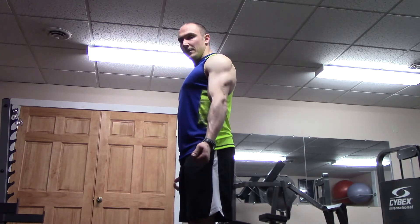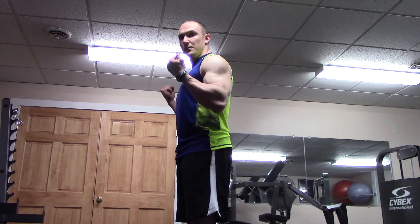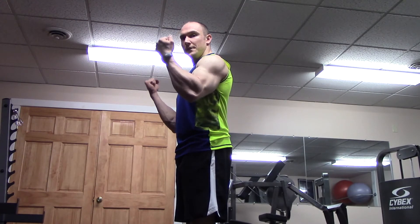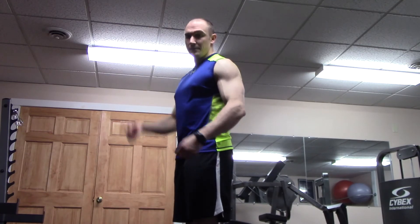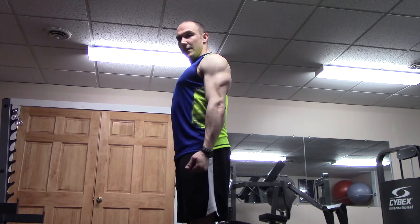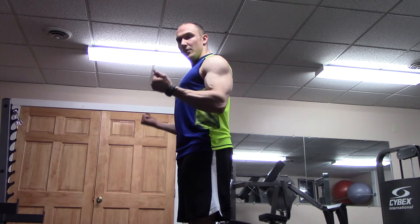What you want to do when you start your bicep curl is roll your shoulders back, lock them into position, and literally hinge at the elbow only — just like that. You don't want your elbows going forward. That's a controversial topic because people argue you can still develop your biceps that way, but for the basics and developing the biceps to their maximum potential, lock the shoulders back into external rotation and lock them in place — elbows don't move.